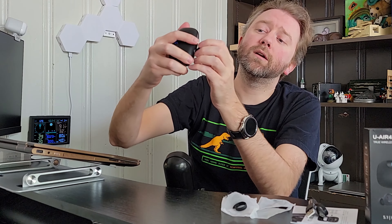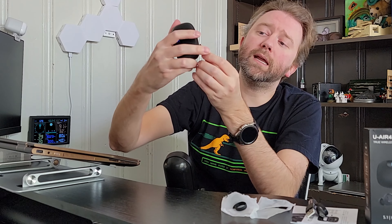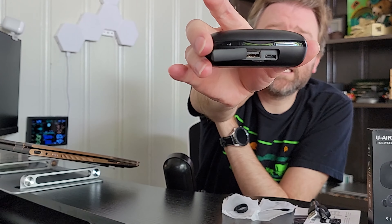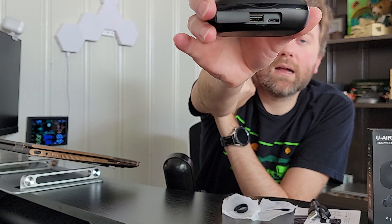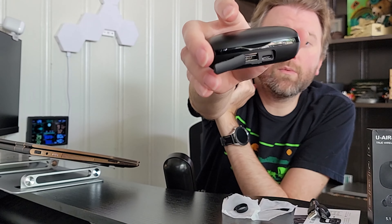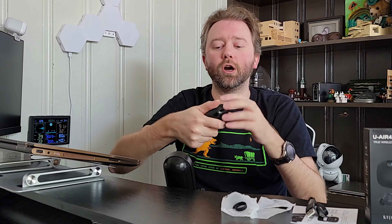Now, in the front here, you pop this open and you can see it has a USB Type-C port and then a regular USB out. The USB Type-C is where you charge it, and the other one you can actually use to charge your other devices if you wish.